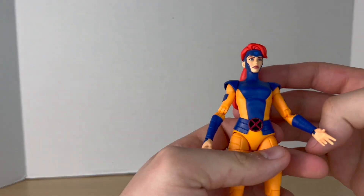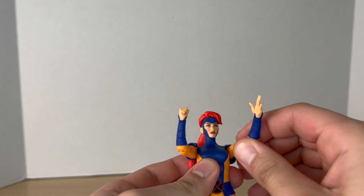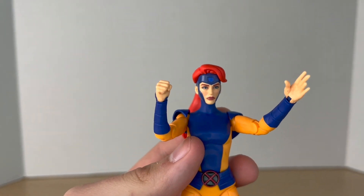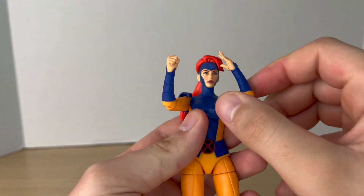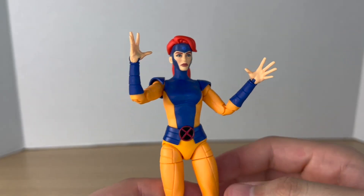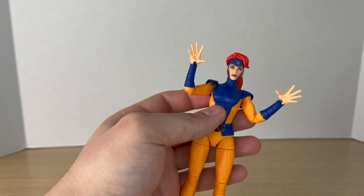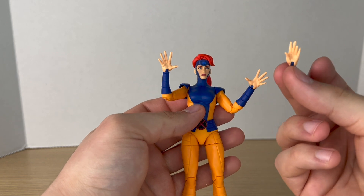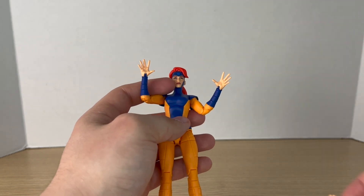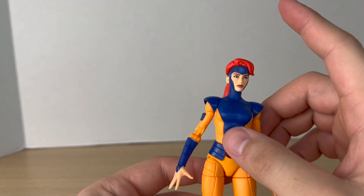Before we take a look at the figure, let's take a closer look at her accessories. She comes out of the box with two hands: one fisted hand and one right open flat hand — more straight and flatter, which I think is her telekinesis hand. You can pop these out and put in these more open splayed-out hands. These are cool options, but it would have been nicer to have even sets — like even sets of the splayed hands and even sets of fists. Still cool to have the option nonetheless.